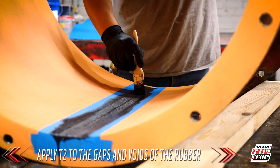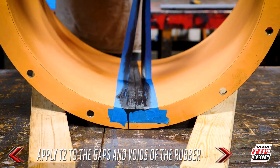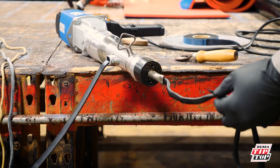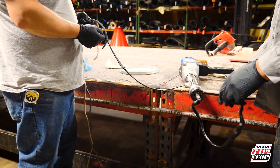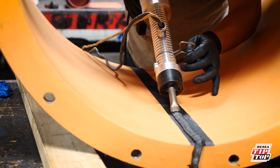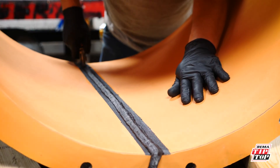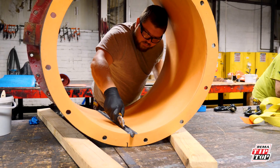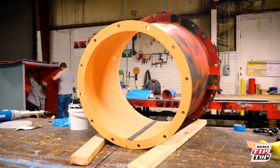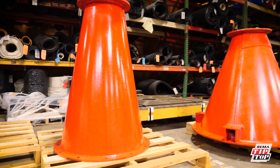We apply T2 to the sides of the rubber to fill in the gaps and voids. We stitch the T2 into the gaps and voids for a secure hold. This process leads to new and improved equipment with secure bonding and strengthened bonding layers.